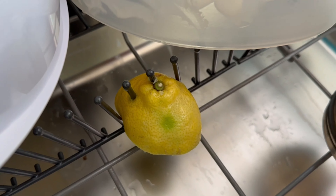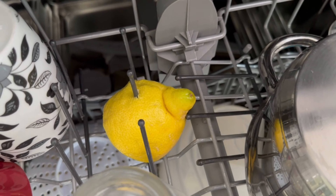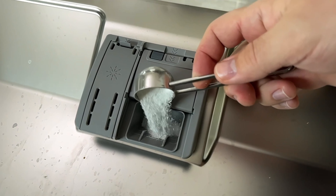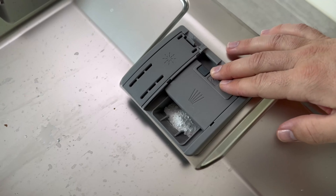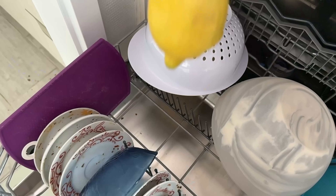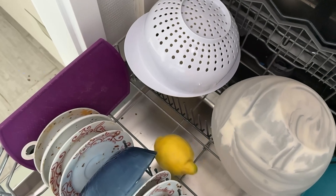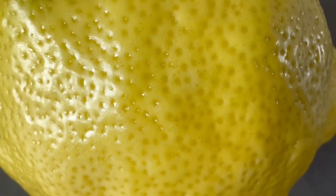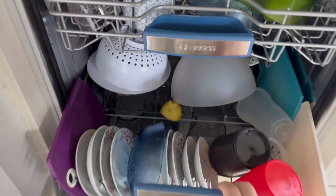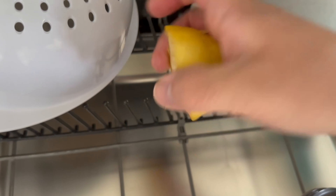Here's the first advantage: you don't need as much powder and you can save on the rinse aid. Switch on the machine normally and let it run through. Because of the citric acid it contains, the lemon peel ensures that it smells pleasant in your dishwasher, the dishes get really clean, and limescale is completely removed — decalcifying your machine at the same time.